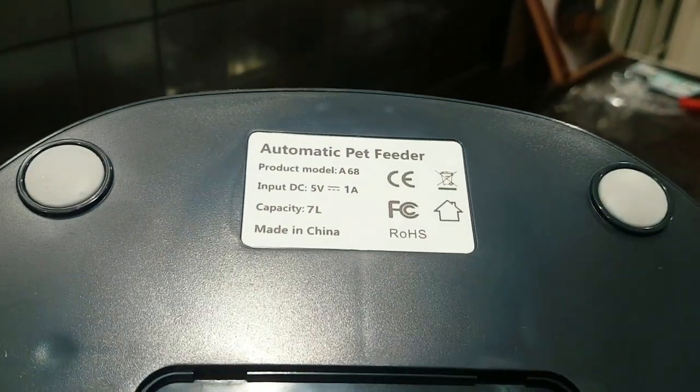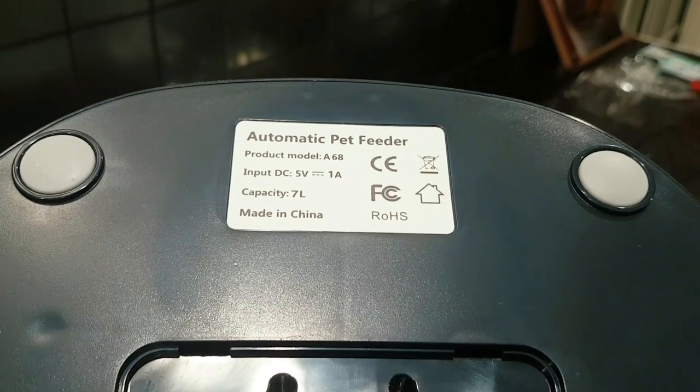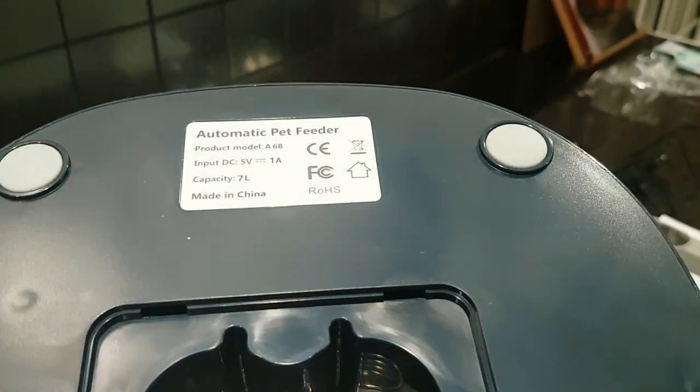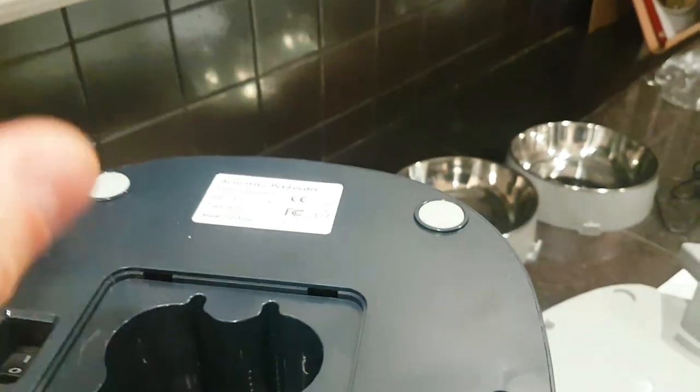This hopper has a capacity of seven liters. This is automatic pet feeder model number A68. The input DC is 5 volts at 1 amp, so you can run this off a power bank. There is a USB plug right here — they provided a USB cable — so we're going to plug this in and we are connected to a USB interface.